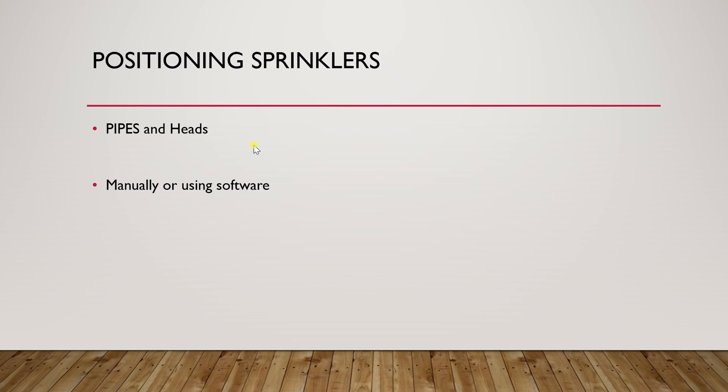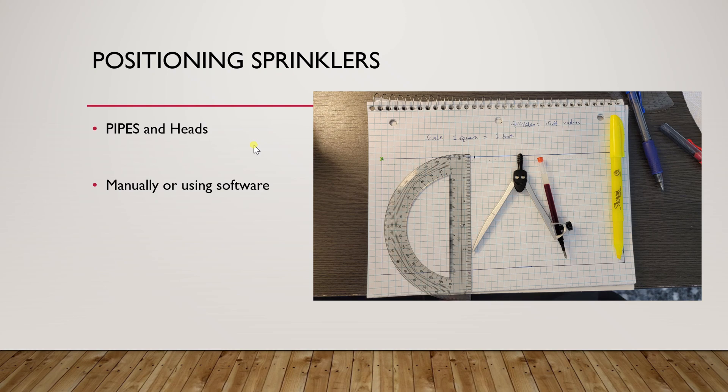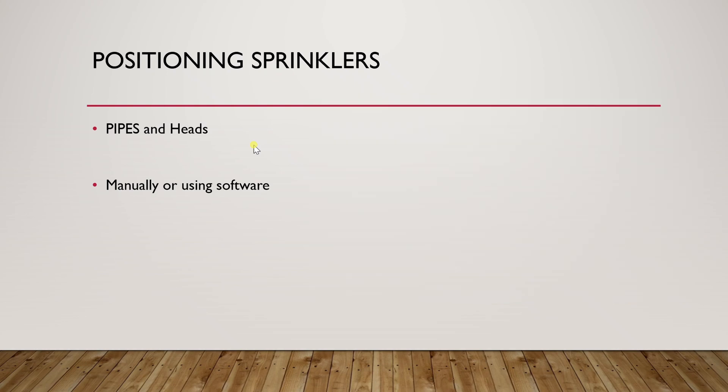Once you are done with the measurements, the next step is to begin the design of the system. This will help you determine the positioning of the sprinklers, and it can be done manually by hand using a pen, paper, a pair of compass dividers, and a ruler, or you can do this by software. I'm going to show you both approaches and you can make your decision based on your situation.